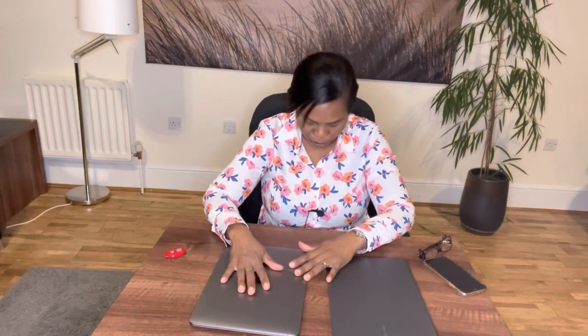Thank you for watching my channel once again. I hope to see you again soon — goodbye, please subscribe and comment.